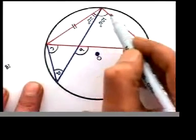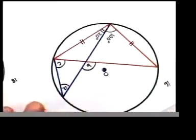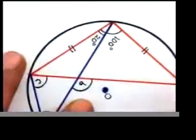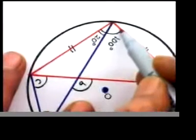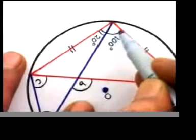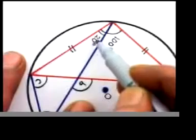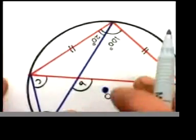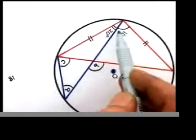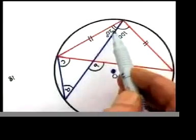The angle on top is not 120 — please understand that. That complete angle is 100. This much only is 20. So once you finish that, don't think the whole angle is 120. No, that is 100 and this is 20.